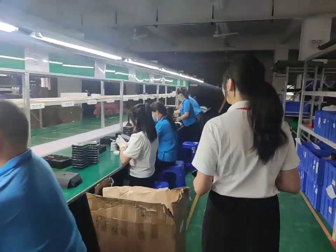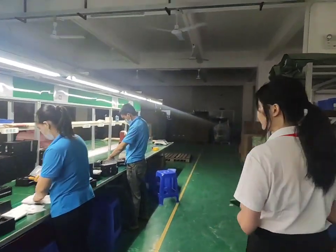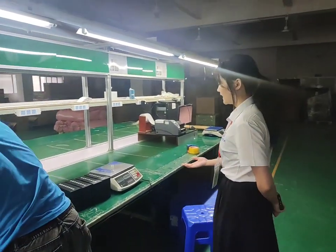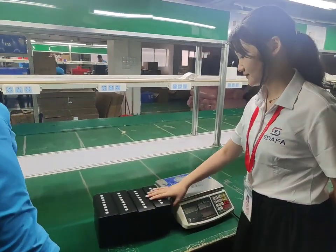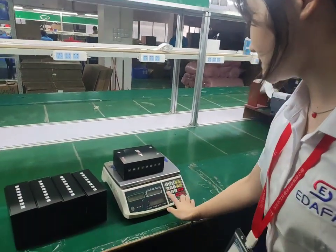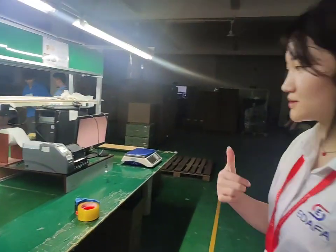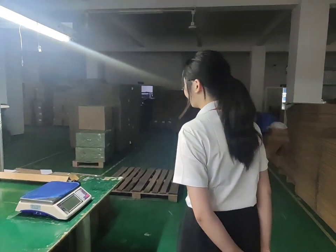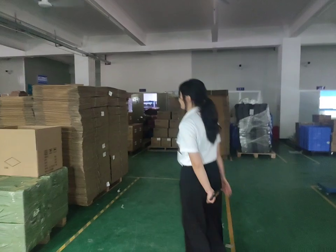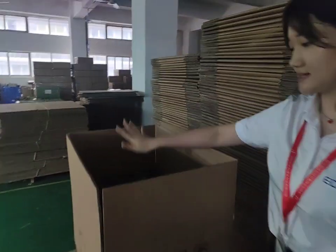We can also do the UK and the US one. If the box's weight is okay, then it hasn't lost any accessories. Then we will box it in our big carton, such as this carton.